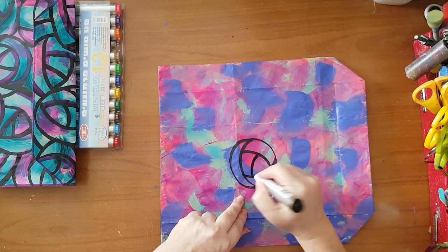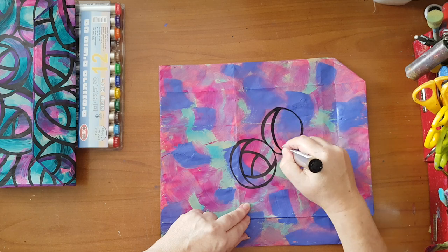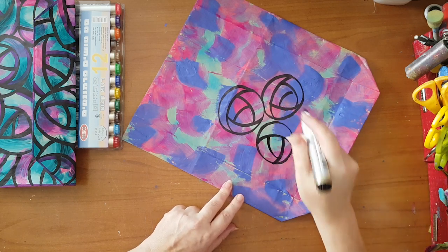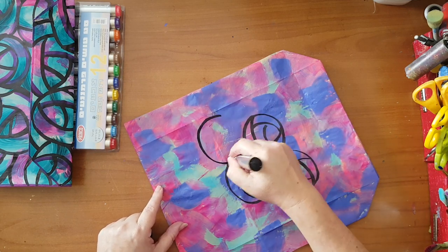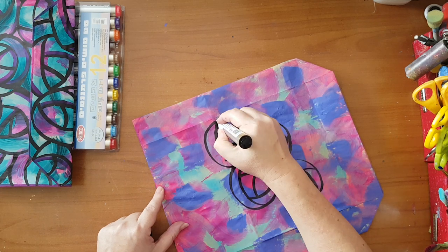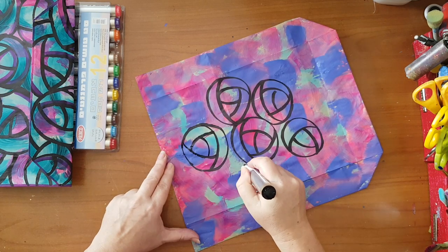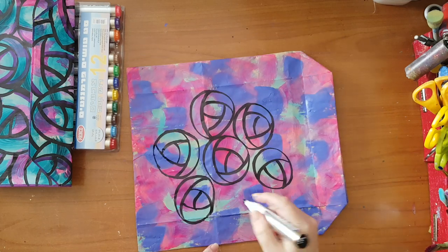I forgot to mention - this is a permanent marker. I'm leaving a little bit of space between the circles because I'm thinking I want to color it with black; I think that will add more to the page. But as I said, really go with what you want. As you can see it's not planned - I'm just doing what comes.